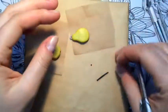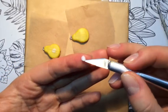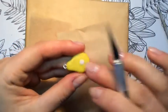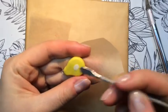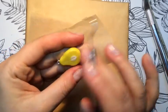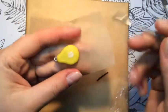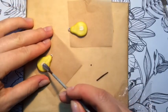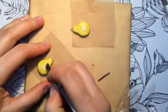You can see how I'm trying to blend the white clay in a bit. I do all the same with the second half of the pear — that will be our second earring. Blending and deepening the line.